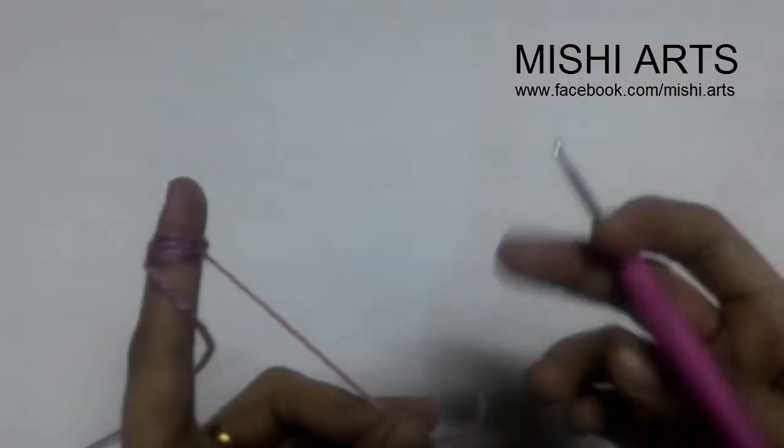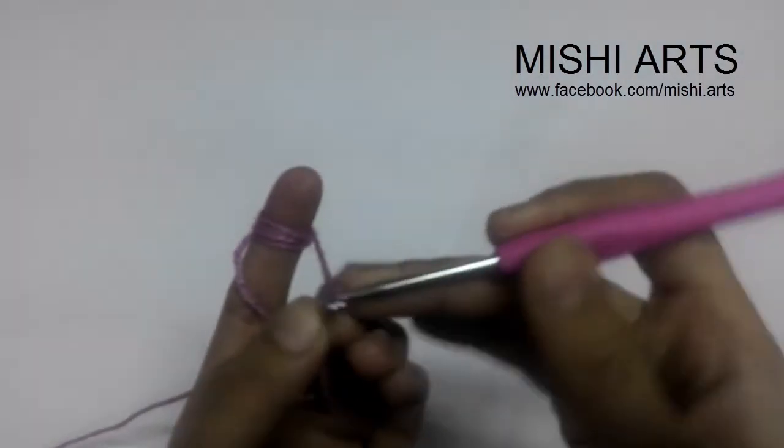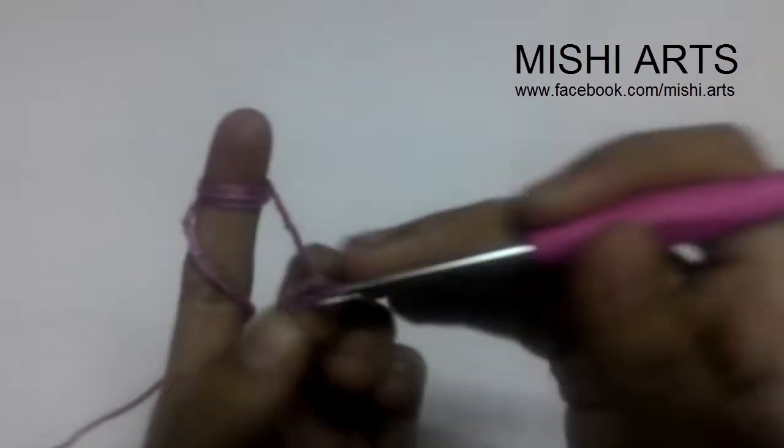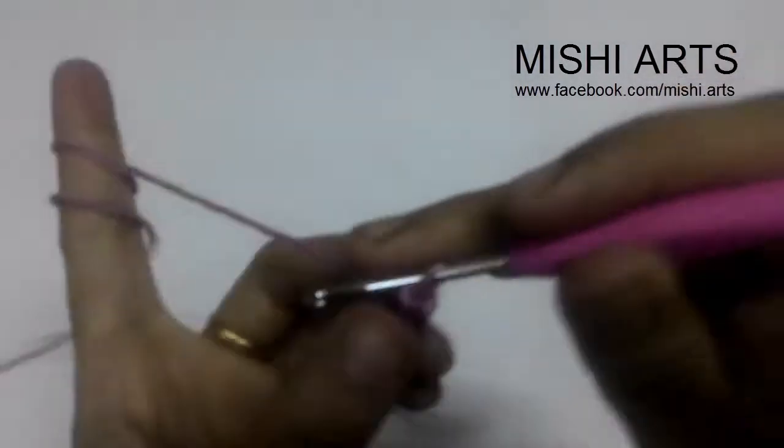It is one of the very easy and simple stitches, and a beginner, after getting the beginner's instructions, can usually start with this — it's very fun to do. So you are going to start with a slip knot and do some chains. I'm going to do around 20 to 30 chains, but you can do less or more.